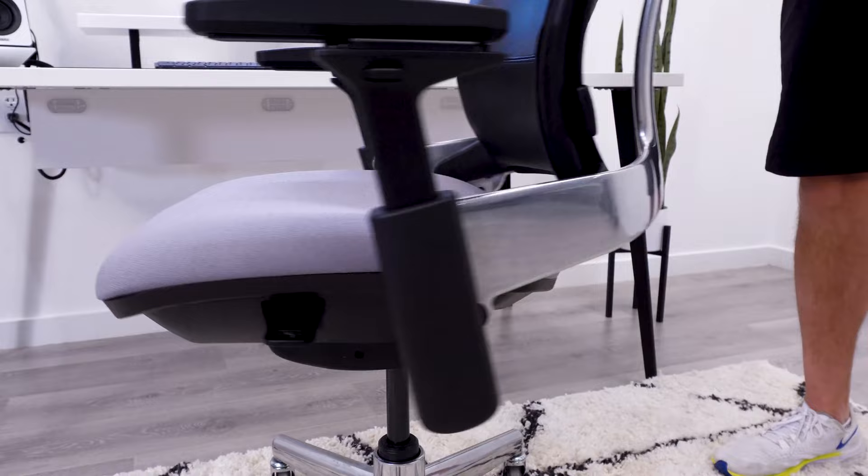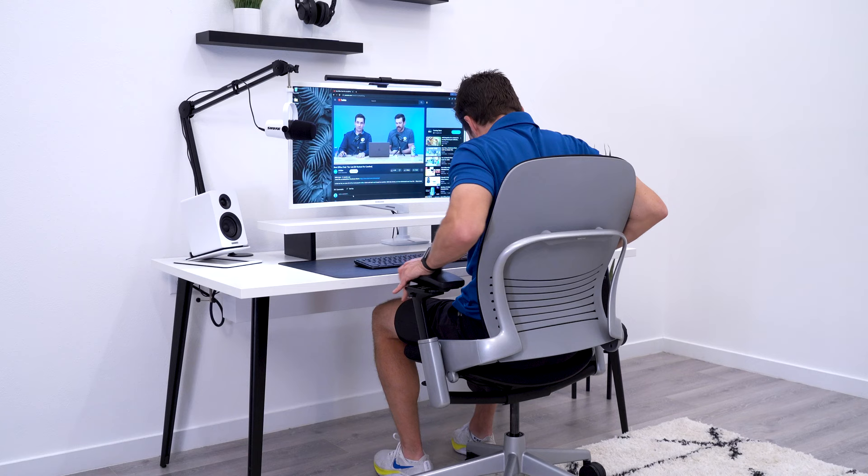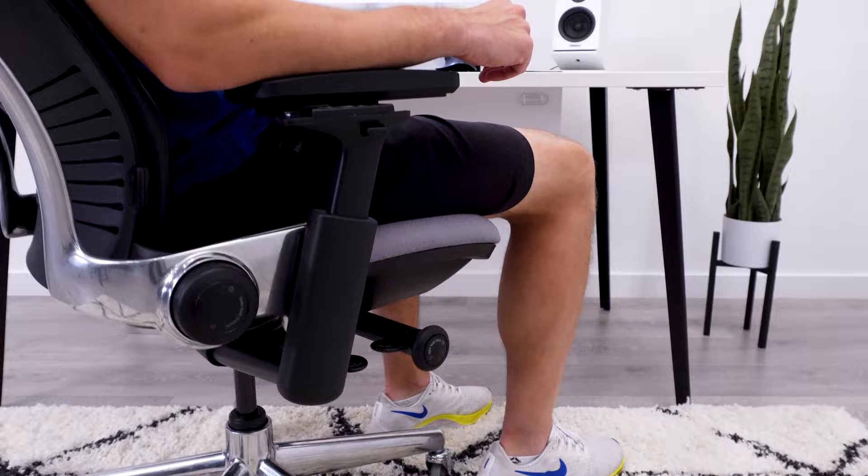If you didn't watch the tier list video or haven't read anything on the Lumia and you're still watching this video, let me tell you what it is. It's pretty simple actually — a Steelcase Leap frame paired with a Steelcase Amia seat. Combined, you get the better adjustments of the Leap with a more comfortable seat pad from the Amia.